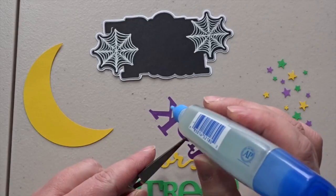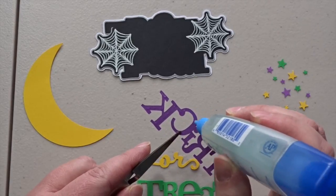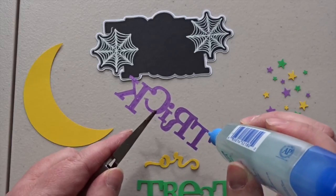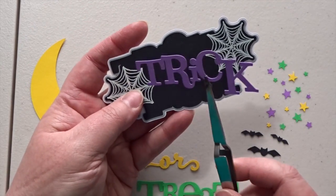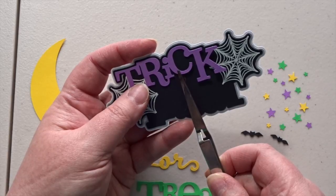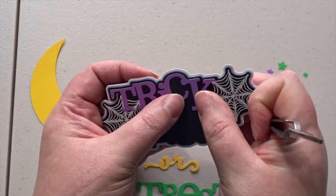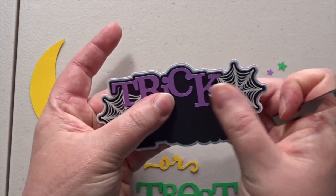I am about to put some glue here on the word trick. Let me just get some dots. All right, that should be more than enough. I'm just going to follow along the edge of the black piece, and yes, this will cover up some of that spiderweb, which is just fine. My imperfect webs — maybe it'll help to have them slightly hidden. All right, I'm going to attempt to nudge this into place. That looks pretty darn good. So there is your trick.